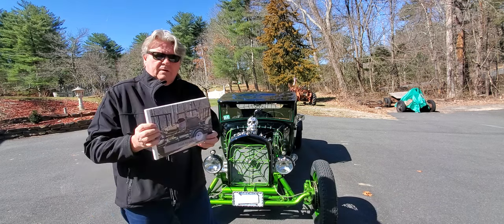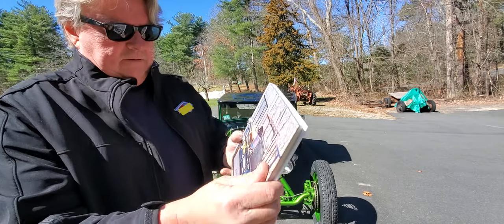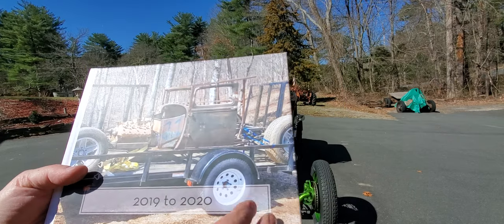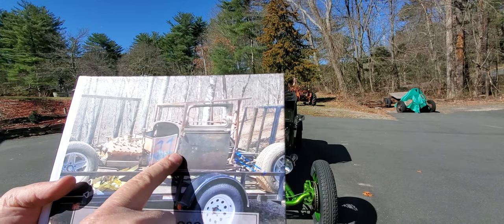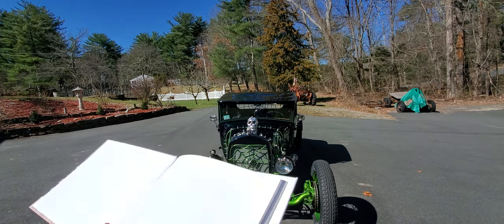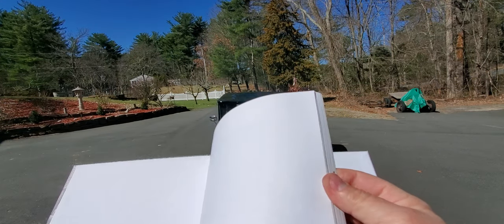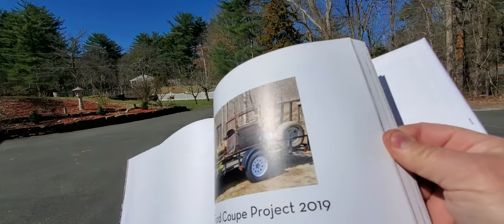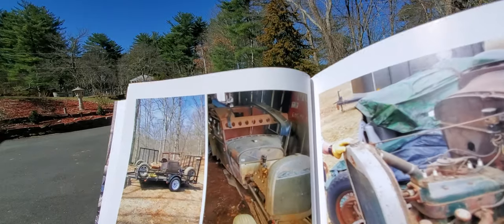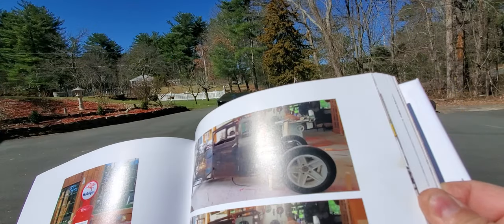So this is the book I had made from this build. It covers 2019 to 2020. There it is on the trailer coming out of the guy's barn, a pile of parts. This book goes through page by page and shows you every detail of how I built this car.